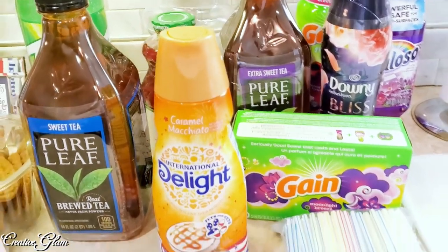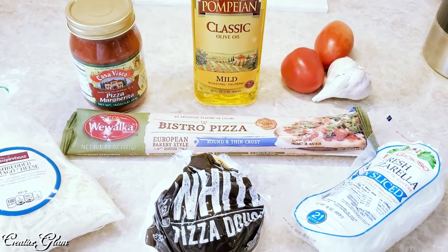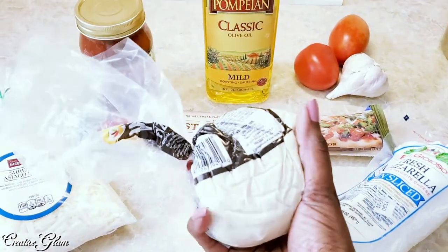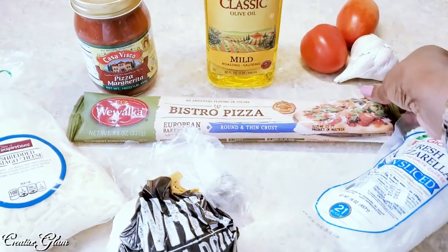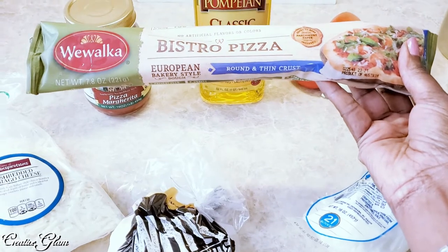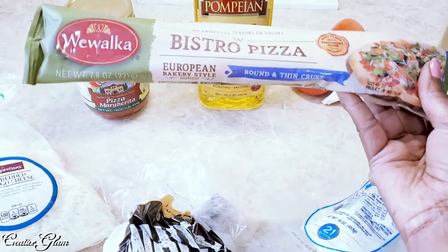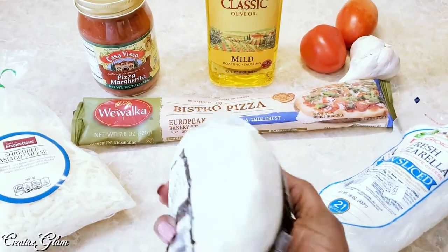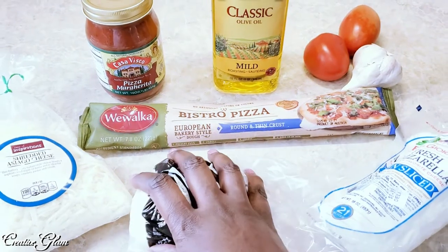Let me put all these away and get started on the pizza. These are the ingredients I picked up to make my caprese pizza — this is what I'll be eating for lunch. I picked up two different types of dough because I wasn't sure how I wanted to do it. There's regular pizza dough from the grocery store — only two dollars — and then I also found this Bistro Pizza round thin crust, which is pre-made and just needs to be rolled out.